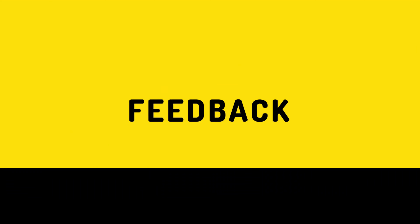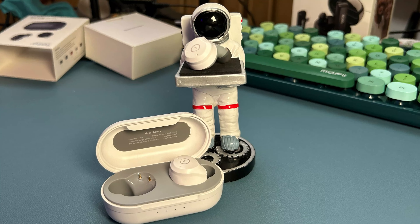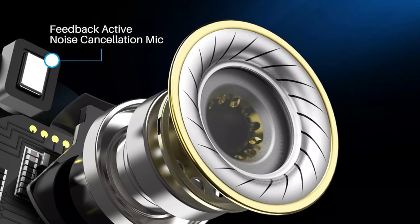Guys, I'm not going to lie — I freaking love Tozo. Hey, audio adventurers, Mr. Audio Feedback here, and today we're diving into the world of the Tozo NC9 noise-canceling earbuds. Buckle up, because these affordable buds are packed with features. Let's break it down.